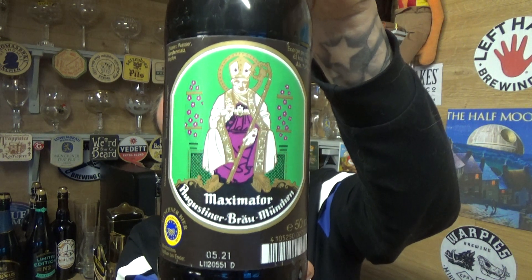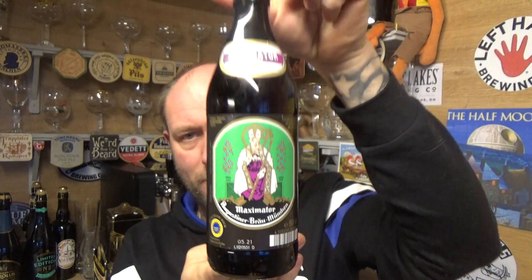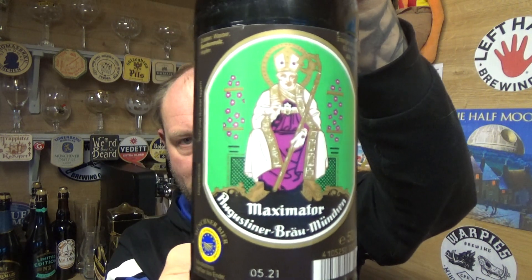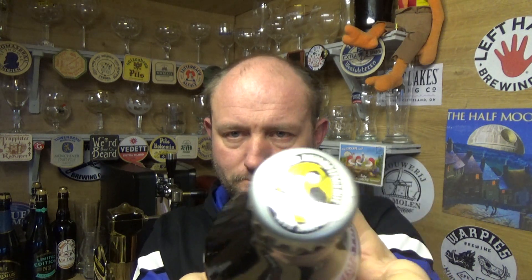Thank you for joining me for another video beer review. Taking a look at a German classic beer from Augustiner-Bräu — it is a bottle of their Maximator Doppelbock, weighing in at 7.5% ABV, 500ml bottle. Nothing on it, just a nice traditional looking label. And there is the cup — let's go for it.